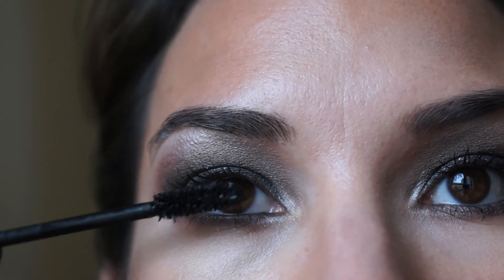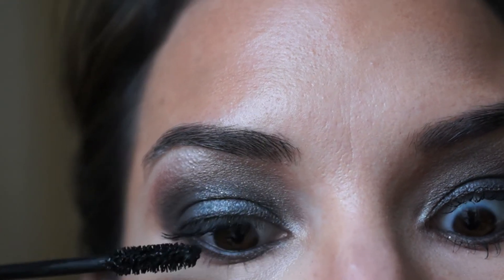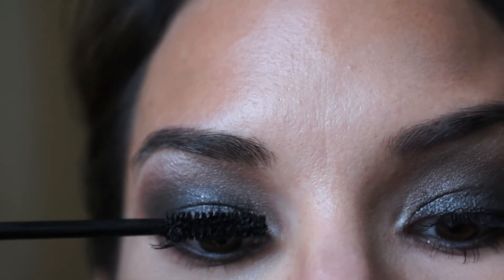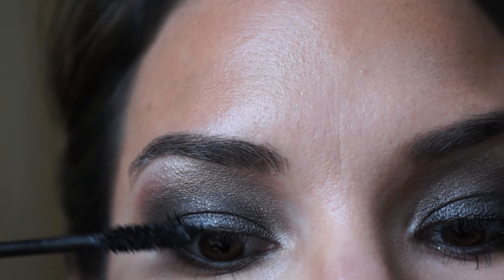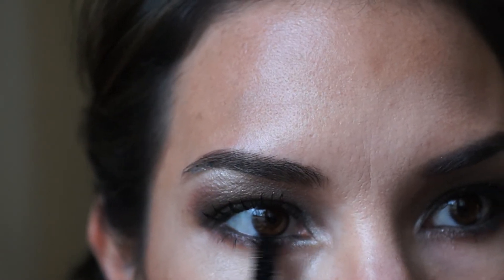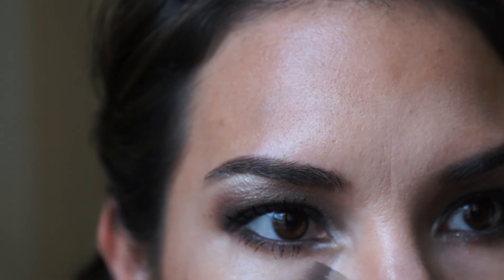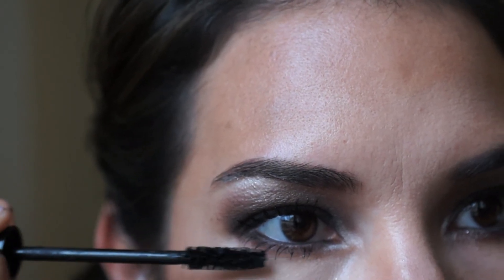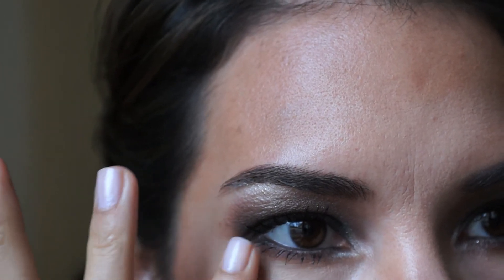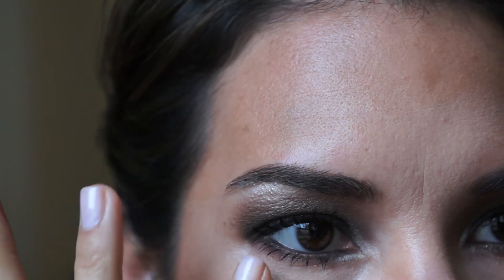I forgot false lashes, so I'm going to make do with my own. I like to use Makeup Forever Smokey Lash, applying it to my upper and lower eyelashes. My lower eyelashes are kind of long, so I take my finger and dab any excess mascara on my lower lashes, and I also like to blow on them so they dry completely — otherwise if it touches my skin it's going to leave a smudge.